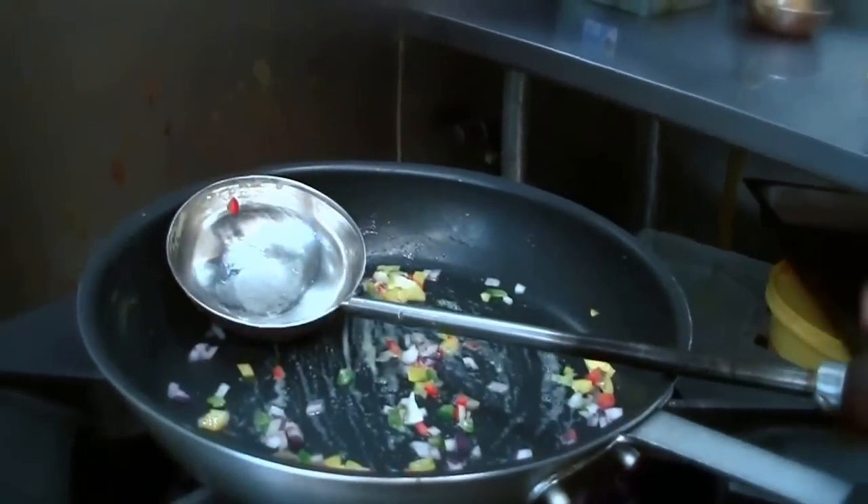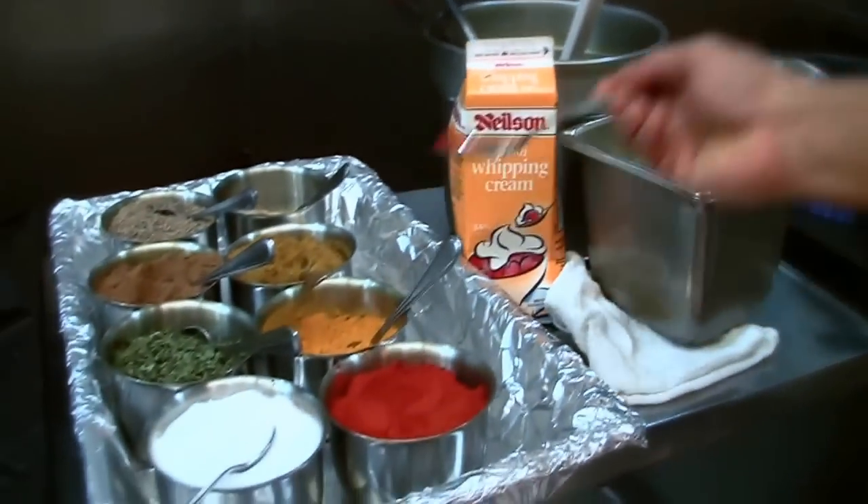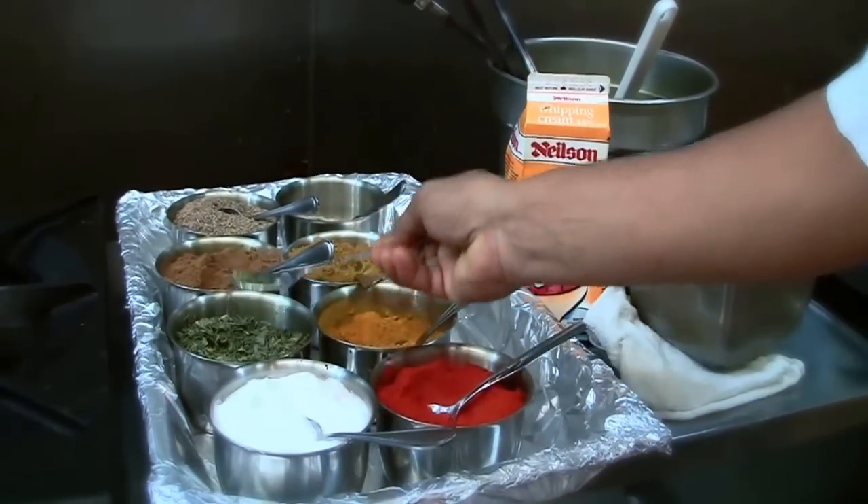After that, we put in the roast chicken from the tandoor. Then we add some spices like red chili powder, salt, and dry fenugreek.